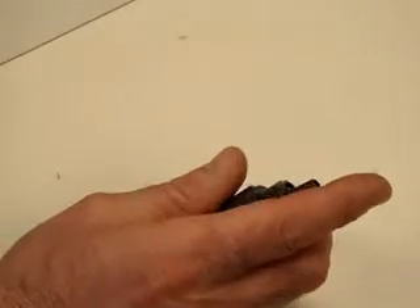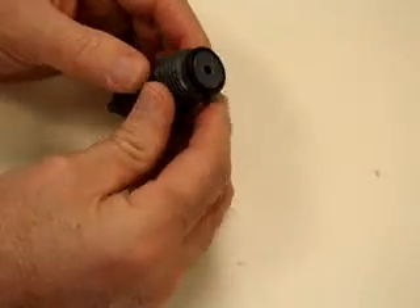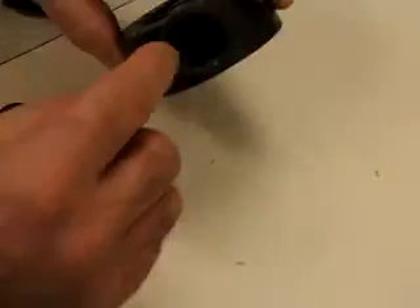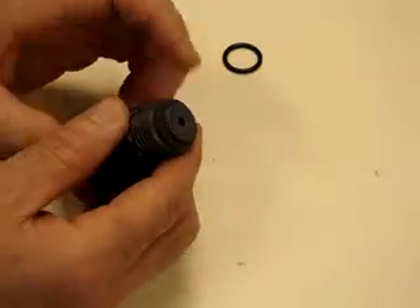Once you have the assembly off the head, you want to remove the O-ring. If the O-ring is not there, you can check inside the head — the O-ring will be in this position inside the head. Take it out so you have it to put back on the check valve when you reassemble it.